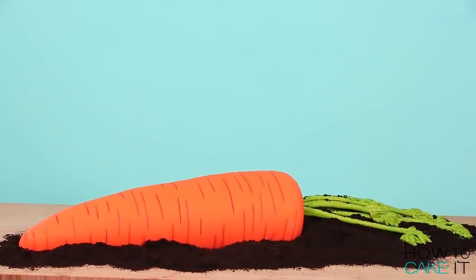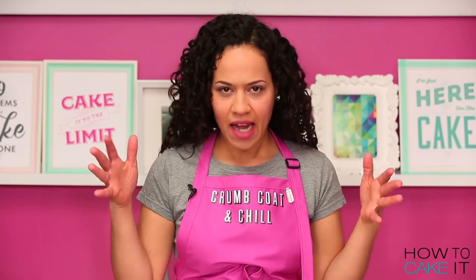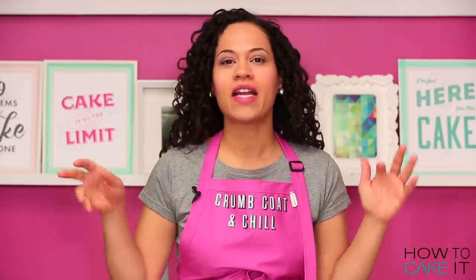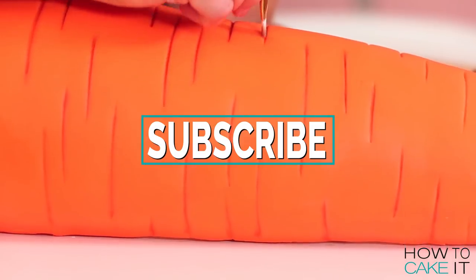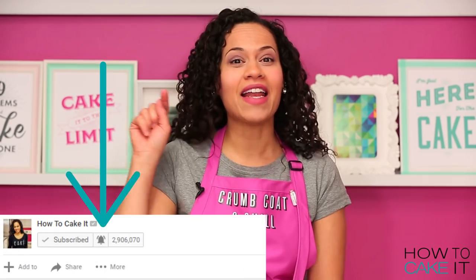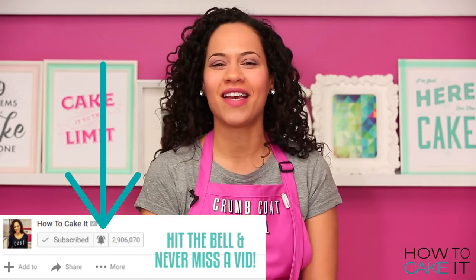Welcome back to How To Cake It, I'm Yolanda, and this week I am making a giant carrot cake — a carrot carrot cake, a carrot cake that's carrot cake inside. I make new cakes every week, so please subscribe to this channel and help me hit 3 million subscribers — it would be a lovely birthday gift. Hit the notification bell so you know when my new cakes are ready.